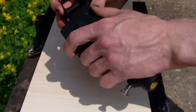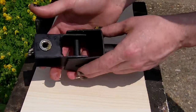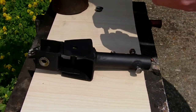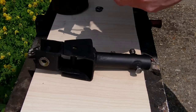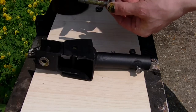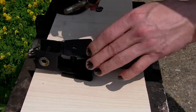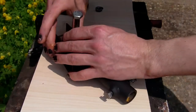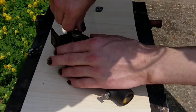Pop that into place — it should just slide in. Here we go, so that's that in place. Take the bolt and I'm going to grease the shaft of the bolt, being aware to stay away from the threads because I'm going to have to Loctite them in place. Very gently ease that through.